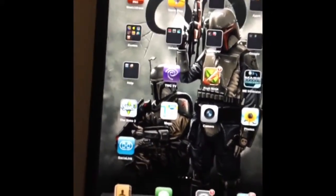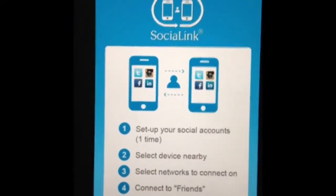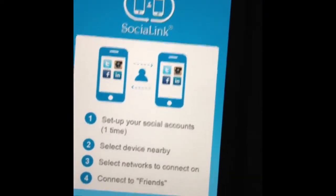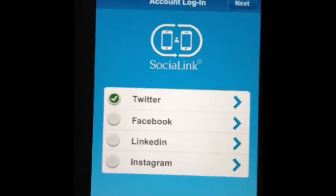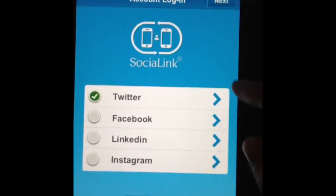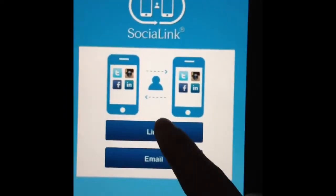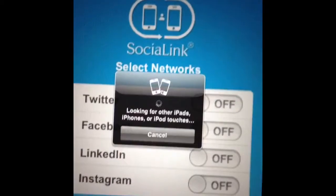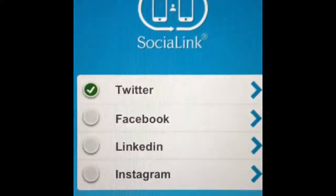I downloaded Social Link, which is an awesome application mainly for iPhone but also works on iPad. Basically, if there's an iOS device belonging to a friend nearby, you can connect with them on Facebook, LinkedIn, or Instagram automatically through this application. You hit next, select your social networks — I'm already signed in on Twitter — then hit Link and it searches for nearby iPhones, iPod Touches, or iPads and asks them to connect with your device. There's no one nearby right now so I'll exit out.